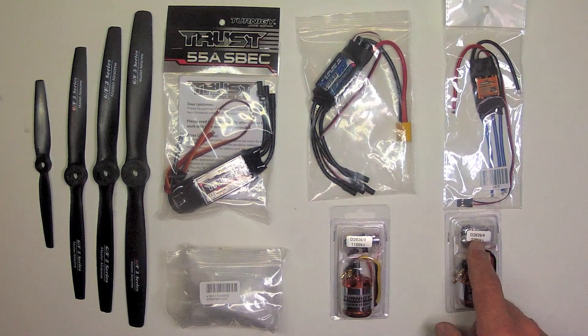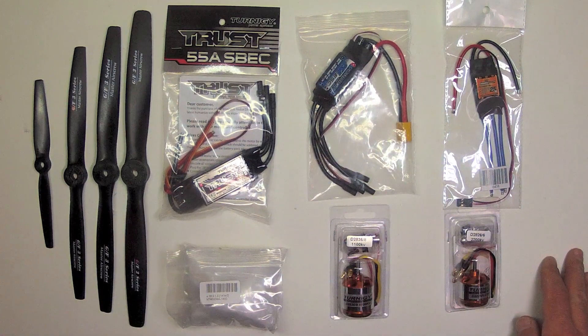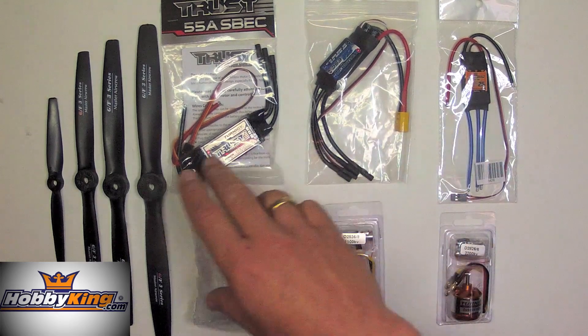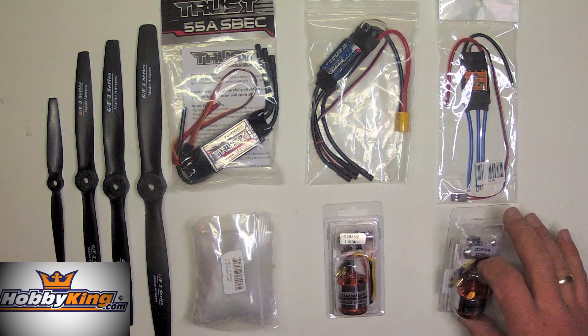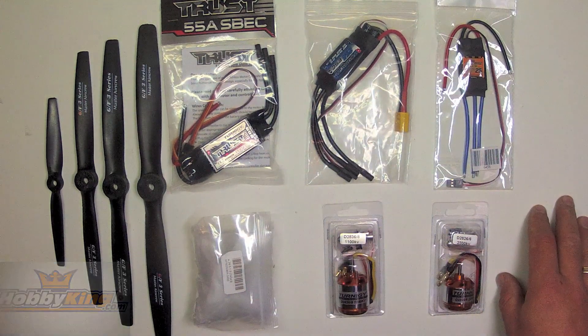These are my three favorite power plant combinations for the Experimental Airlines fleet, and they will cover 90% of the planes I've ever built. Though I've bought many of each of these products from Hobby King before, they were kind enough to provide these to me for free for the purposes of this instructional video series. After the videos are done, I will incorporate these into the Experimental Airlines fleet and provide some as prizes for future scratch building contests.